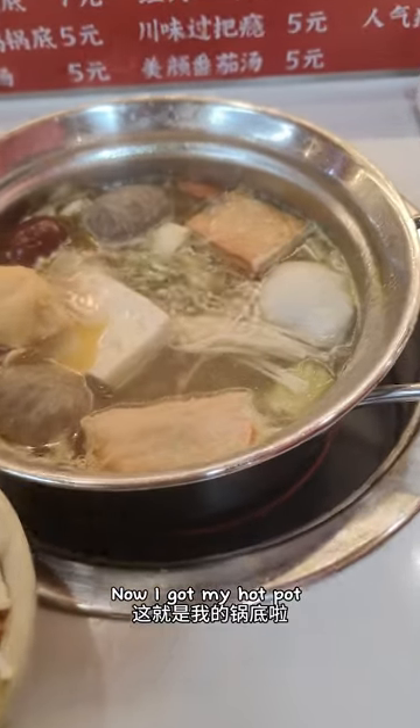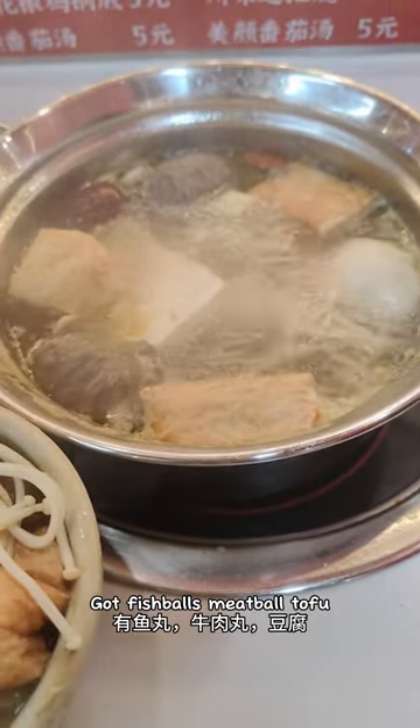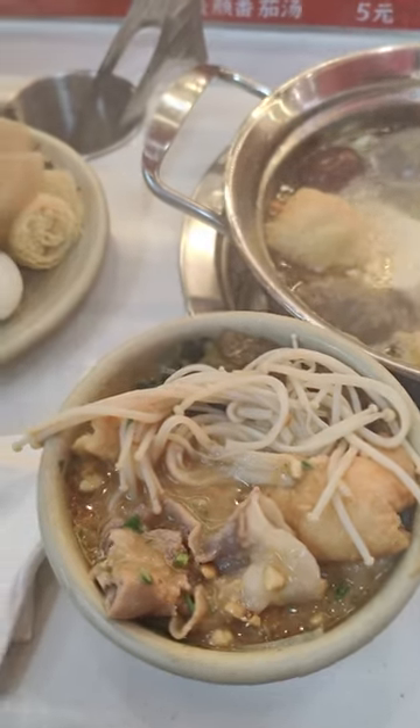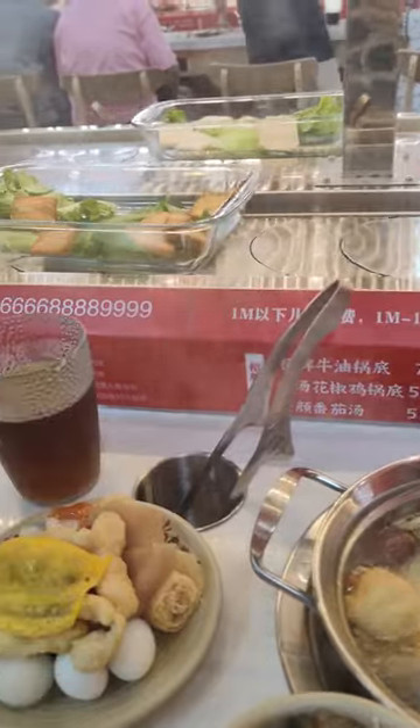Now I've got my hotpot cooking. Got fish bars, meat bars, tofu, some vegetables and some meat. We get a sauce, and we get some more vegetables, and we just keep going.